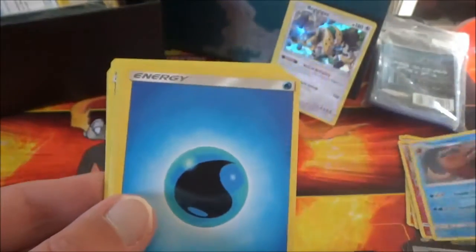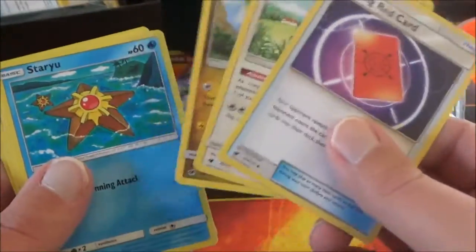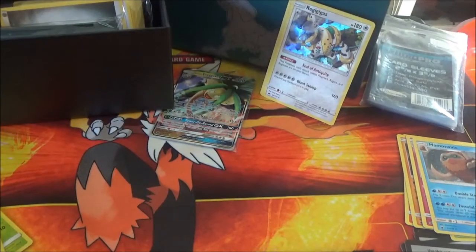This last pack is not gonna have anything special — it's a Staryu, there's an Aron, Remoraid, Alolan Geodude, and a Dino. Our Reverse Foil is another Remoraid, and our regular rare is a Mamoswine. There's our Wander Energy, Pink's Red Card, Miltank, and Kommo-O — there are our three uncommons. I'm gonna pick out some of the cool Common and Uncommon cards that we managed to pull.